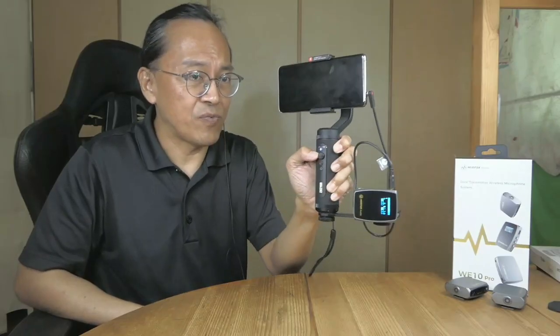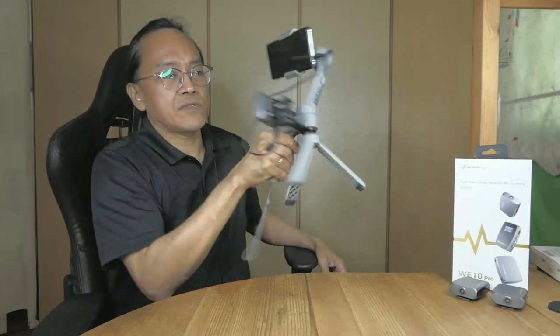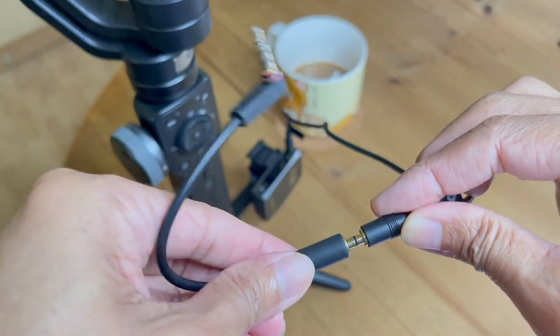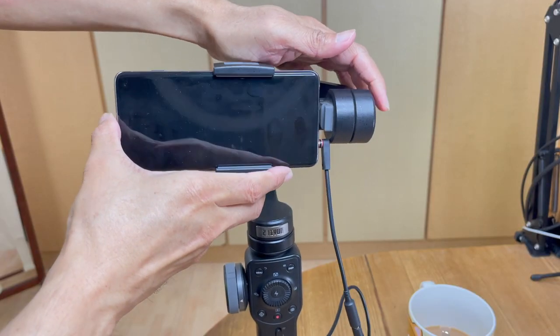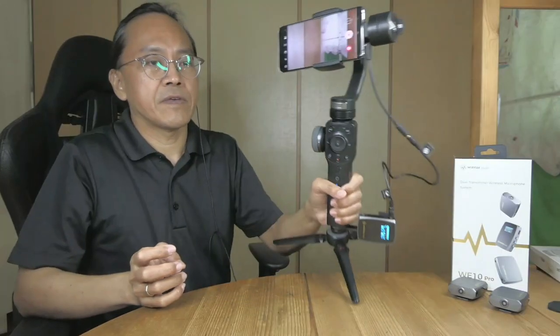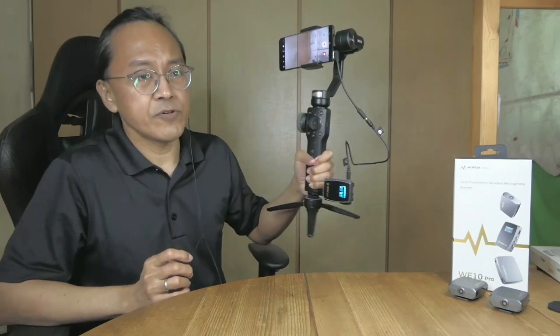I won't need the right angle adapter for the Zhiyun Smooth Q2, the Moza Mini MX, or the Hohem iSteady X. Now let's connect the right angle headphone jack adapter and slide in the phone. Now I have the wireless mic receiver attached to the Zhiyun Smooth 4 smartphone gimbal.